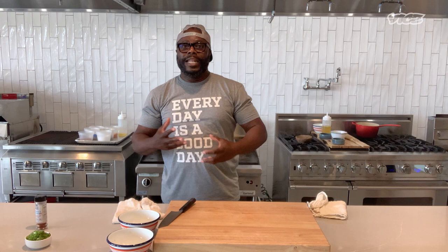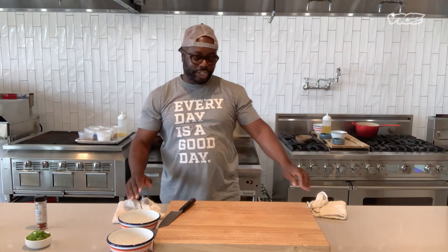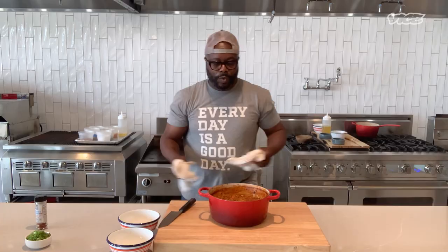Once you let the rice cook in and absorb all the juices, you're ready to serve. When you're finished, we like to top it off with some scallions — make it look nice and pretty.